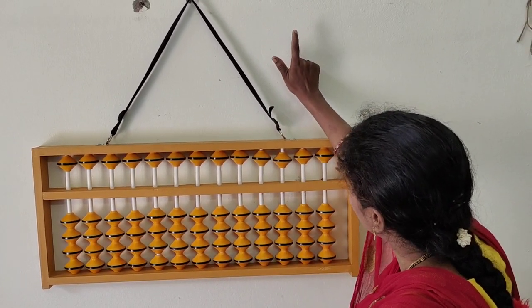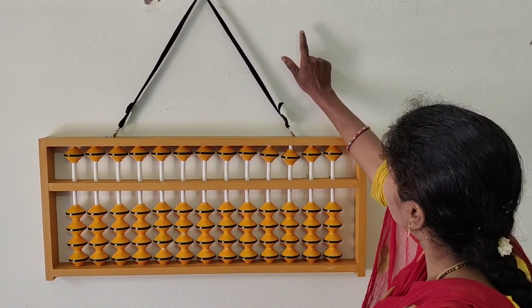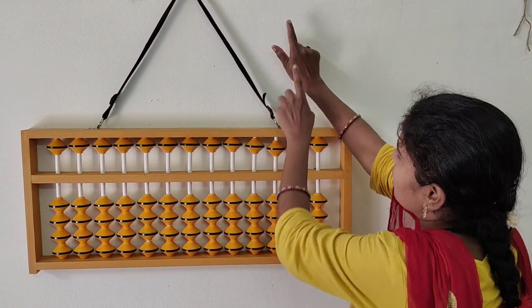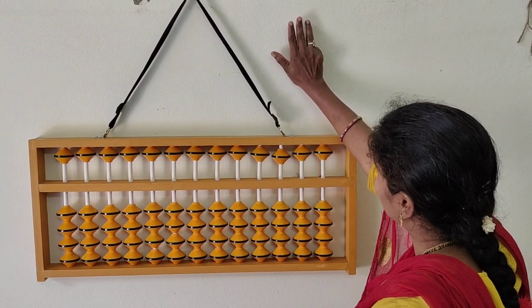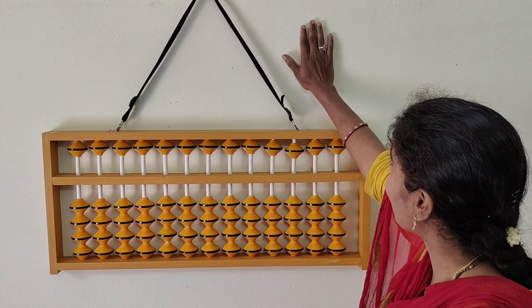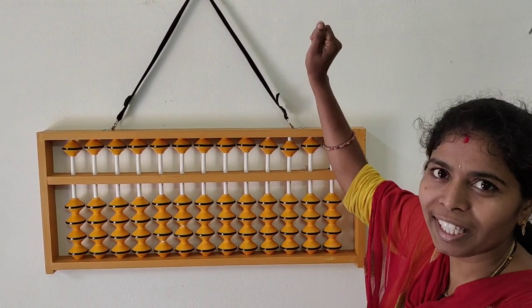And now this is 6 — you open: this is 5 and one more you added, 5 plus 1 equals 6. This is 7. This is 8. And 9. Very good! In the right hand, 9 is completed.